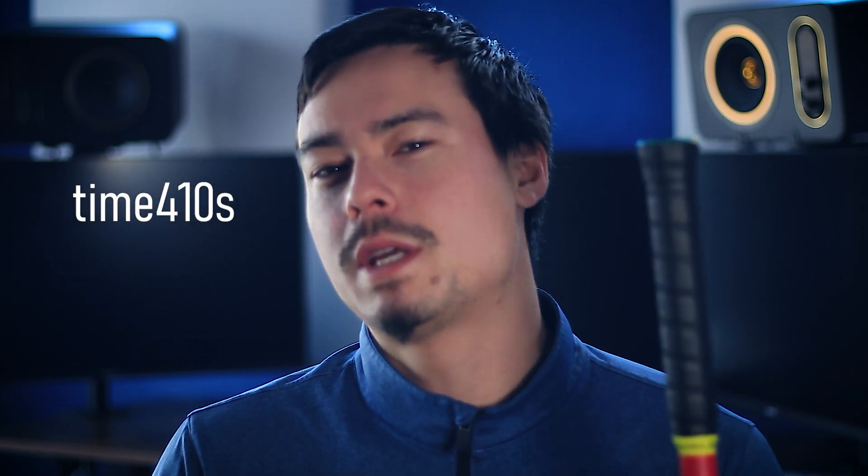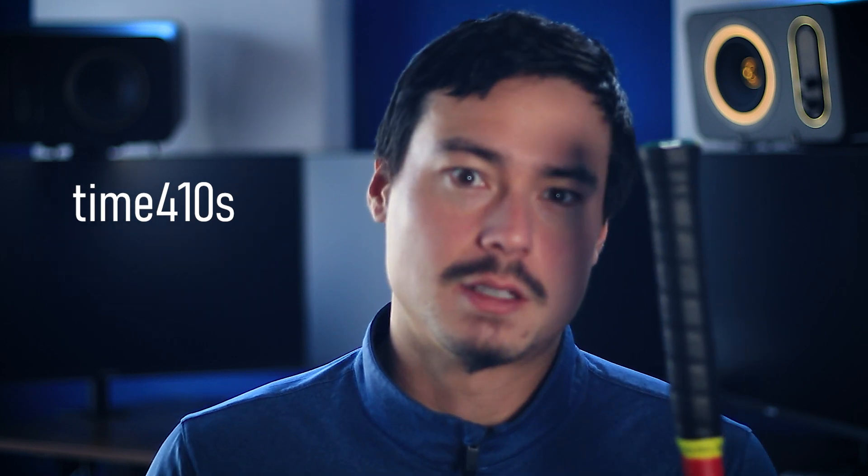Hello and welcome to the official Yonex V-Core 95 review. You might recognize me from the channel Time for Tennis — you can check me out there for more content. But today I am with Courtside Tennis. Be sure to check out courtsidetennis.com, where orders over $50 ship for free.